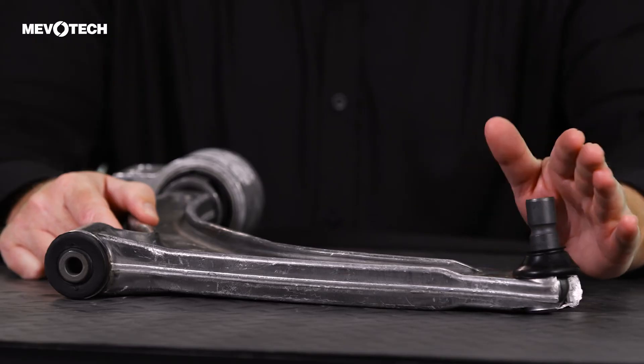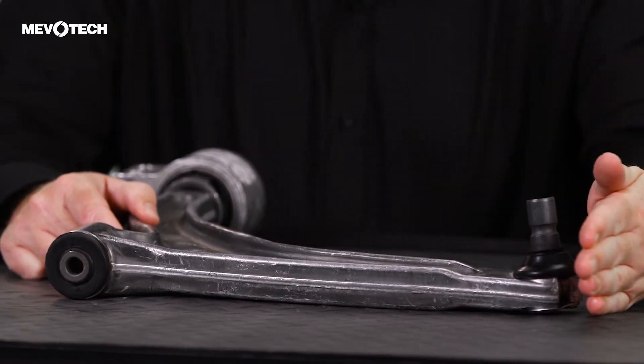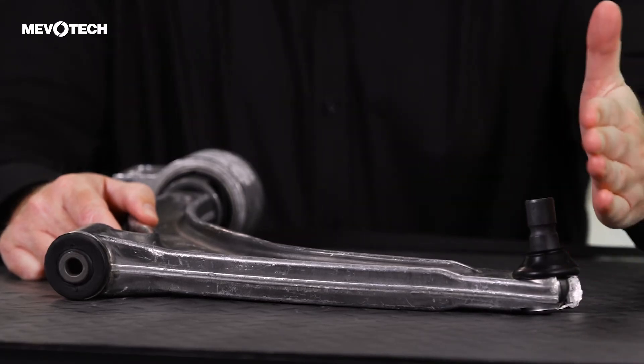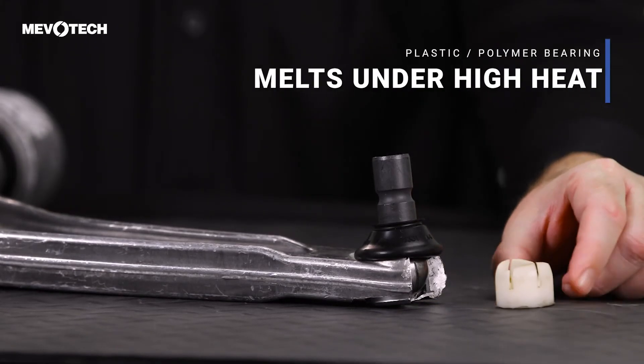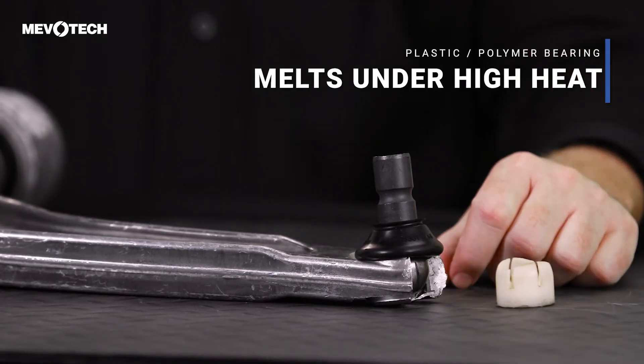We can see the ball joint here on this control arm. The OE manufacturers place the brake rotor right here, and sometimes they have to cut a piece out of that heat shield so that this control arm can be mounted. The challenge is you have an aluminum control arm, a high heat source in the brake rotor, and a plastic bearing inside. Aluminum is a great conductor of heat, so this high heat melts that bearing inside the ball joint, causing it to fail prematurely.